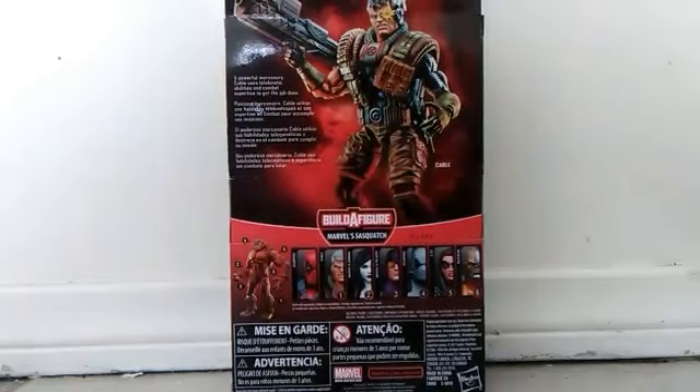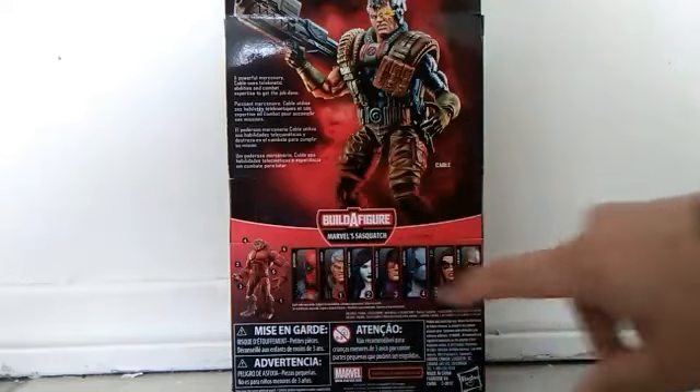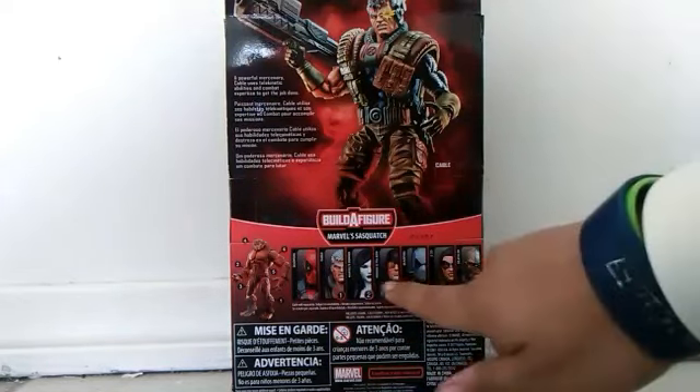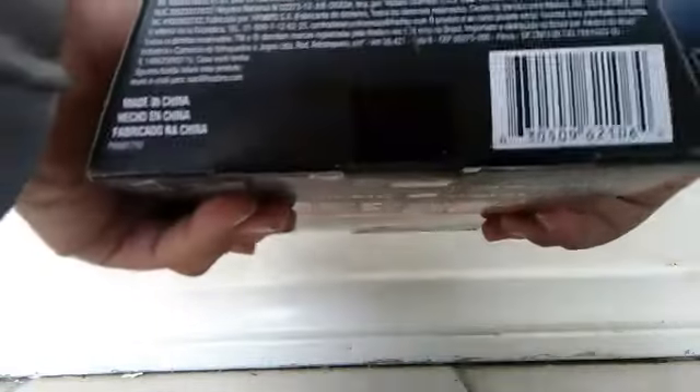There's another picture on the back of the box, and all the figures in the set. I already reviewed Domino. There's the trash build-a-figure that I'm not gonna build, and I'm definitely not gonna review this Deadpool or this one. I'm just gonna review these two — well, maybe this one.